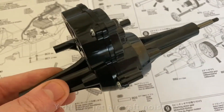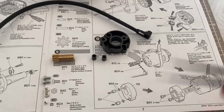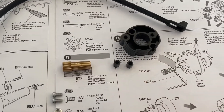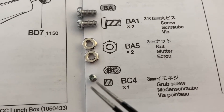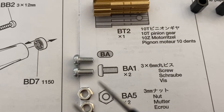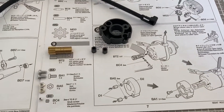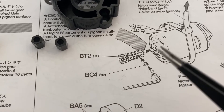We are now on step nine. Step nine we're going to need a tie wrap for holding the motor wires, the D2 part, the D1 spacers, this tiny little BC4 three millimeter grub screw, a couple of BA5 three millimeter nuts, a couple of BA1 three by six millimeter machine screws, and our 10 tooth pinion gear. We need to install these components onto the motor and tie wrap the wires, including the correct spacing between the pinion gear and the motor.